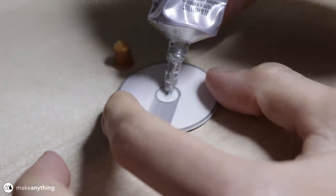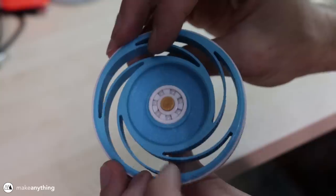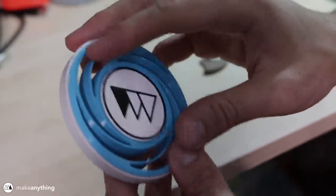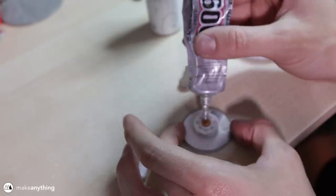I'm going with my default E6000 adhesive and gluing everything into place. You can see the logo spinning, but not as well as I'd like it to, so I just went ahead and added some machine oil to the bearing and the whole disc so that things would spin a little bit more freely.